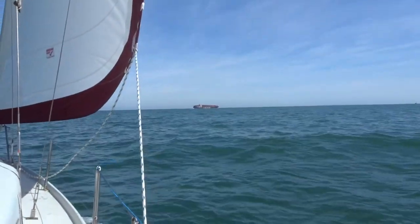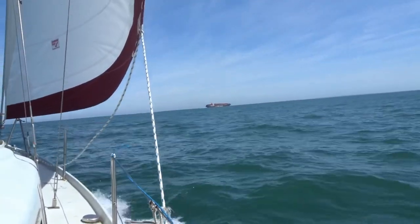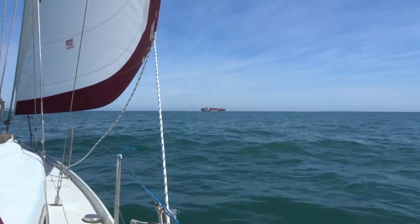This big ship's just gone past us at about a mile and a half. He's about as close as you really want to get to any of these sort of things.